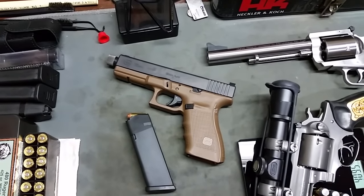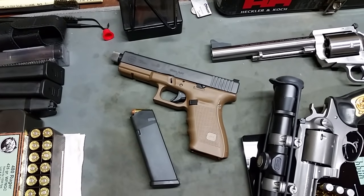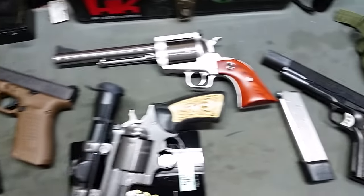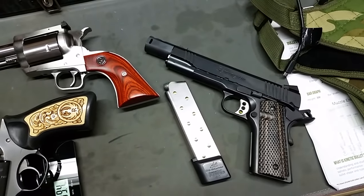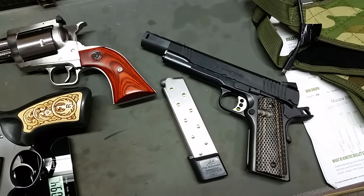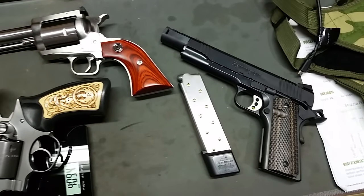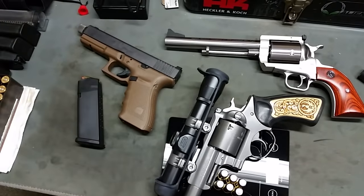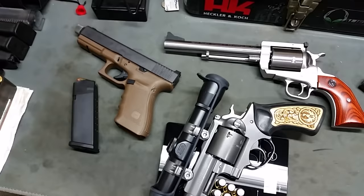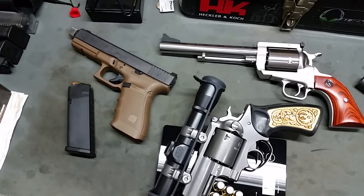I thought I'd do a comparison between my Glock 20 Gen 4 chambered in 10mm Auto and my Roland 460 that I've converted — my Remington R1 Enhanced 1911 — now firing, and show you the weight comparison between the two and then take them up to the shooting property and show you how accurate I am with them at 25 yards.